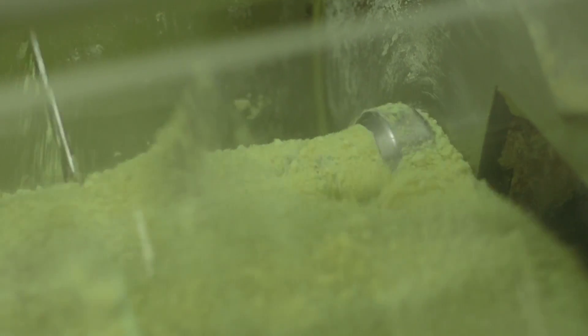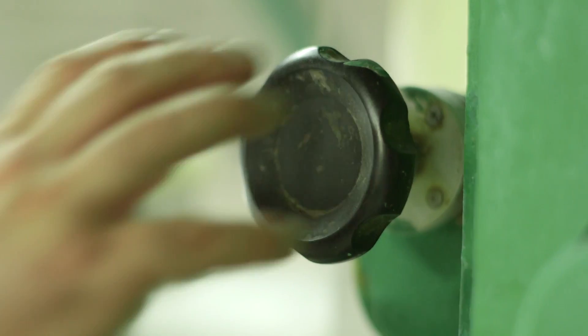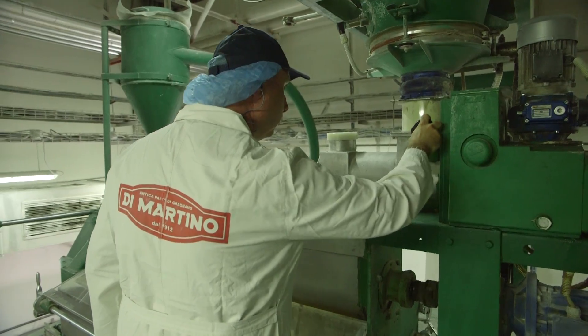The first step in making pasta is for the semolina to be thoroughly mixed with water. After the semolina and water have been mixing for a little while, they turn into a paste or dough.